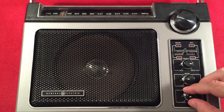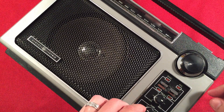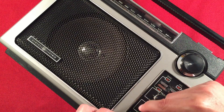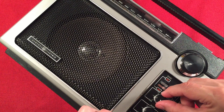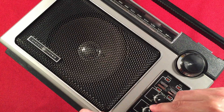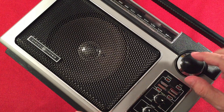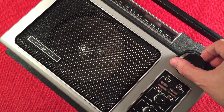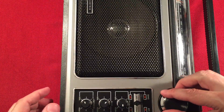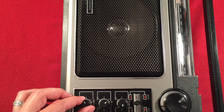Here's 560 WBEZ, Chicago, Illinois. Let's point it toward Chicago. Testing the treble and bass controls: full treble, full bass, no bass, full treble, minimal treble, minimal bass — showing the tonal flexibility of the radio. Let's keep going. Here's 580 WILL, Urbana, Illinois — about 150 miles south.